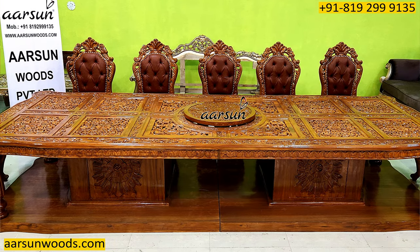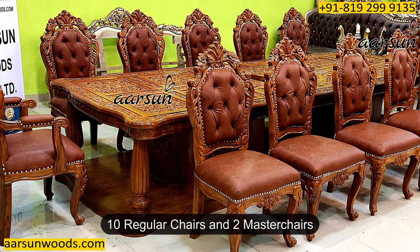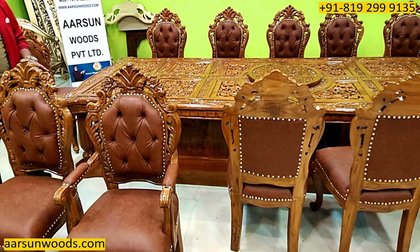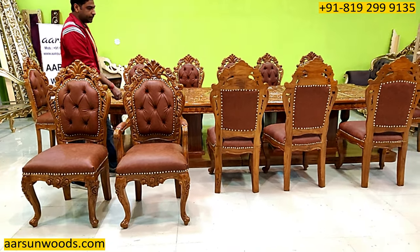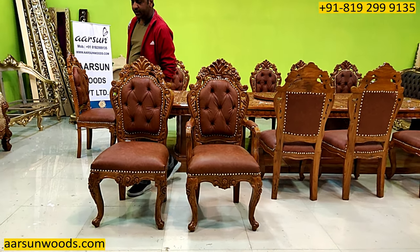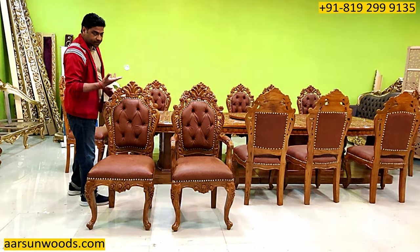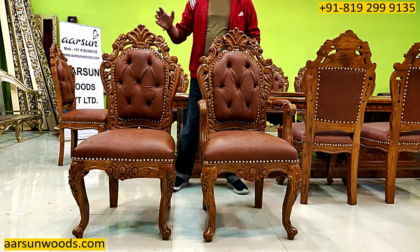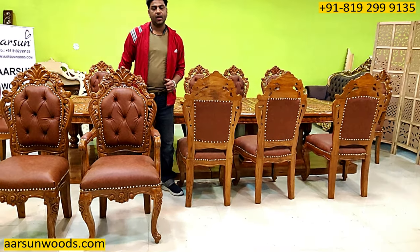It has a complete carved top with 12 chairs and two master chairs. Master chairs are the ones with the handles and they're also called king and queen chairs, so they go on both sides. The king chair is something like this with the handles — generally they are for the elders and the eldest person of the house. The normal regular chair is the same, but the handle part is different — this is without handles and this is with handles.